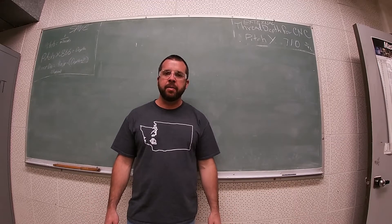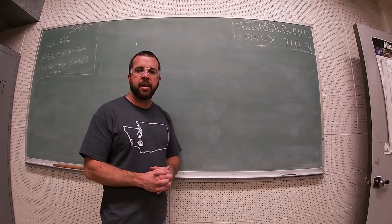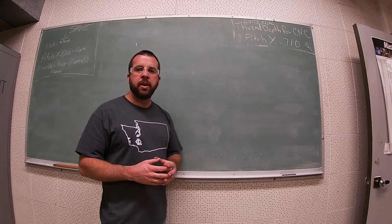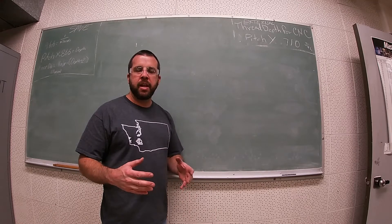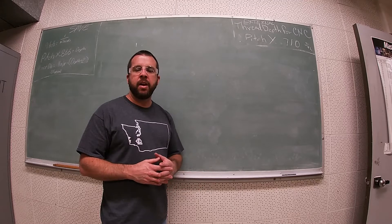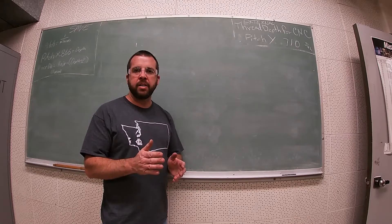In today's video, we're going to talk about threading. The first thing I want to go over is the correct threading setup at the lathe, and we're going to be looking at the compound angle. The simplest way to teach someone to thread is to set the compound angle at 30 degrees off of the center line of the cross slide.